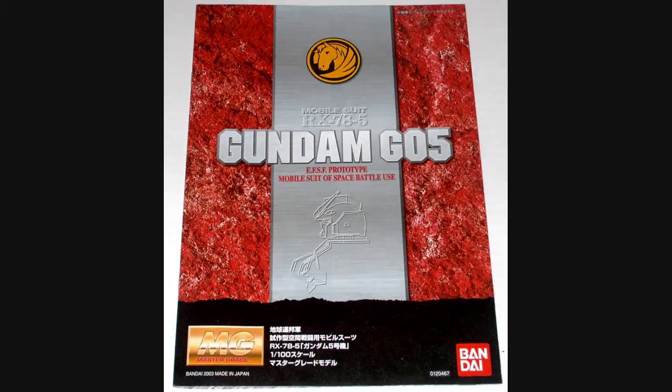Hello everyone, Jabman025 here. Today I'm taking a look at my 58th Master Grade, the RX-78-5 Gundam, also known as the G5 Gundam. This is from a Gundam side story manga called Space to the End of Flash, also known as Gundam Thoroughbred.